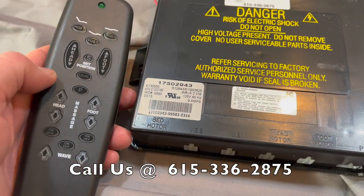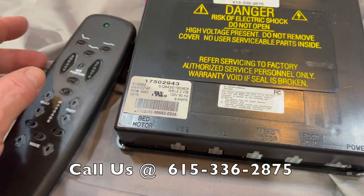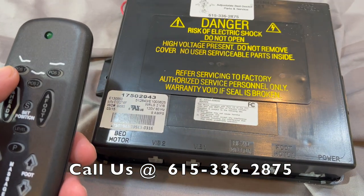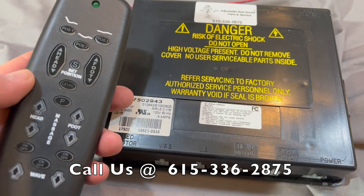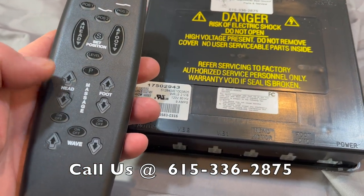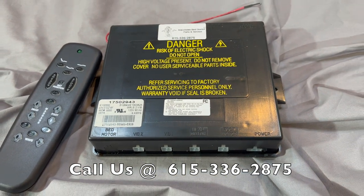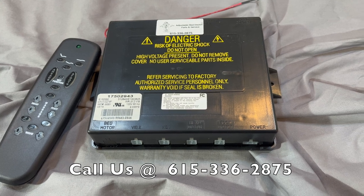You're going to have a new wireless remote, which is going to be a lot more modern than the one you have. I think you'll really like it — this new system has a TV position, lounge, zero gravity position, presets, massage, wave — everything you had on the old Craftmatic system you'll have with the brand new one. So I hope that answers all your questions, and thanks for stopping by.